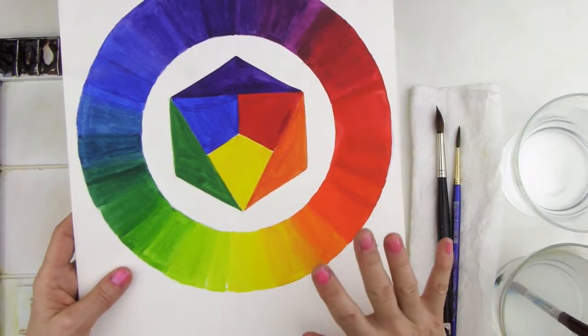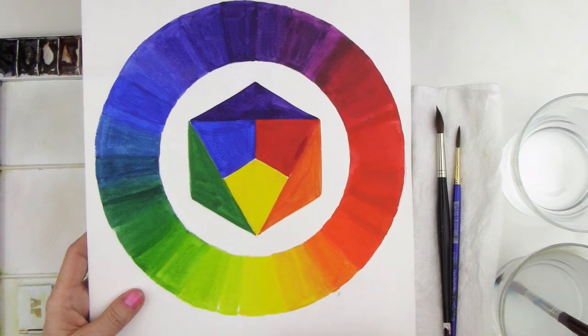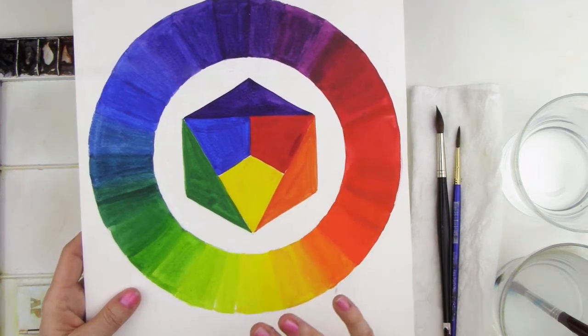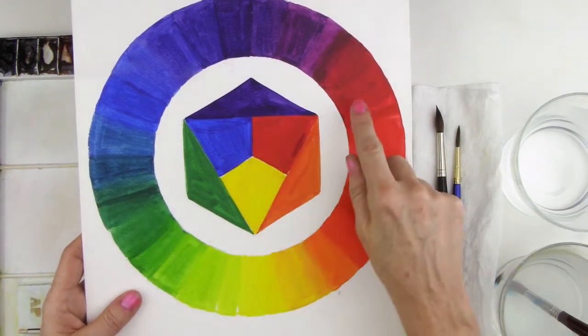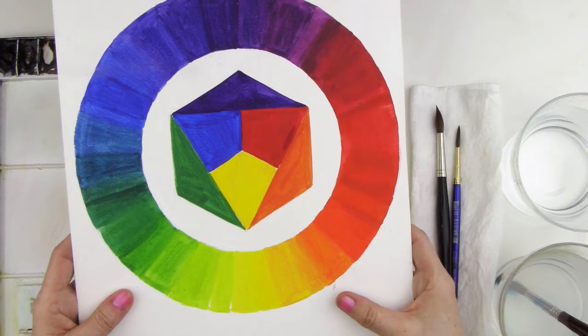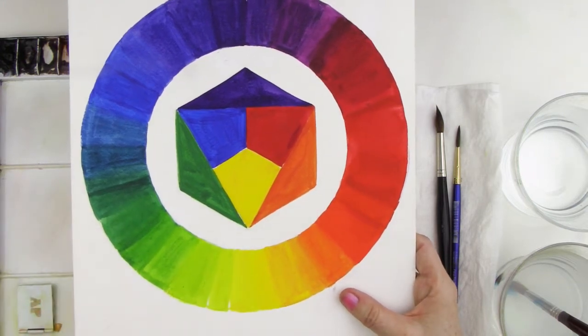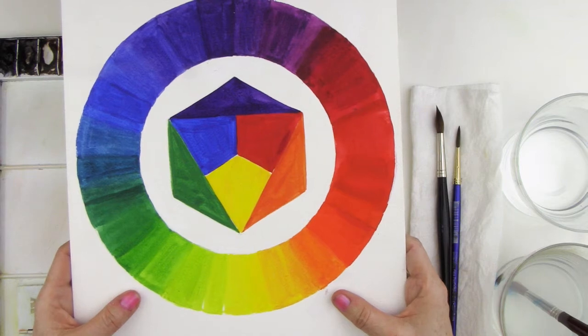This is the design of the color wheel and these are so invaluable just for referencing things. For instance, later on we're going to be learning about complements — colors that are direct opposites on the color wheel — and whenever you need to know that, you can just glance at your color wheel. I have one up in my studio and they're just very helpful.